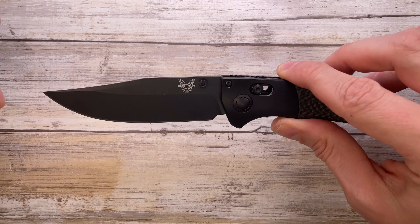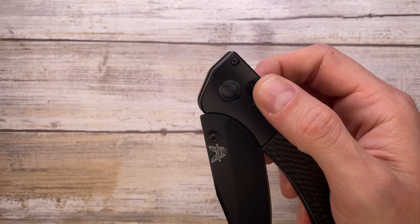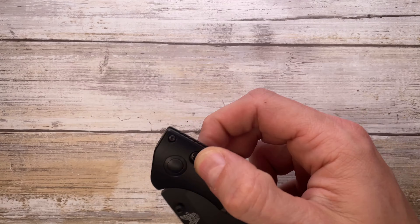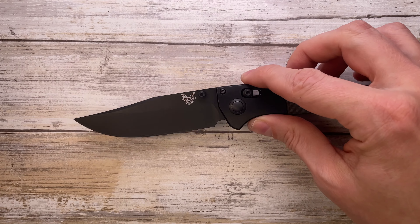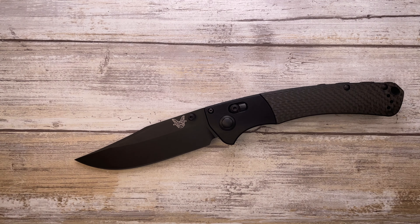Look at this blade shape and handle — it feels great in the hand, sounds really cool, and it's absolutely fidgety. You could do this all day long. If you want to know more, check out my full-length review, and don't forget to subscribe. Thanks for watching, stay tuned.